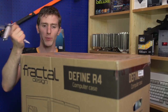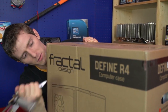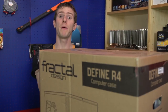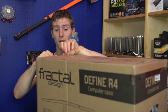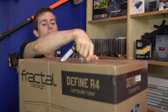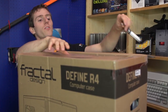Welcome to an impromptu unboxing that involves my hobo stabbing knife. We're testing the puncture resistance of the packaging here — it's not very puncture resistant, but it is well padded. So this is the Fractal Design Define R4, which is a silence-optimized case and is pretty similar to the previous generation Define R3 and even older Define R2, other than it has been updated with some more modern features.